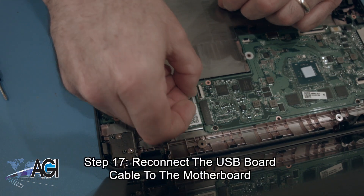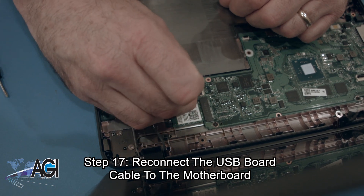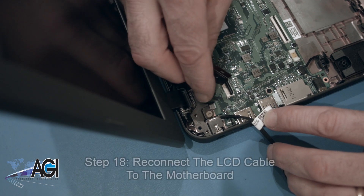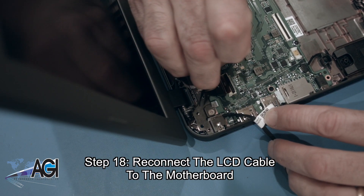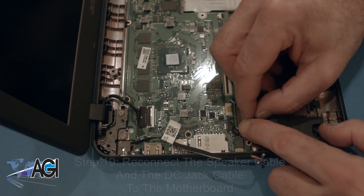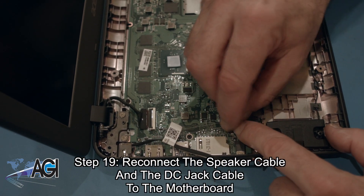Next, you will reconnect the USB board cable to the motherboard. Now, you will reconnect the LCD cable to the motherboard. Next, you will reconnect the speaker cable and the DC jack cable to the motherboard.